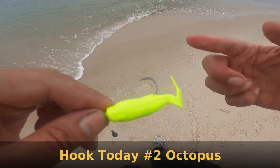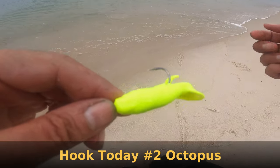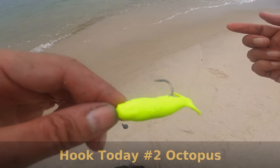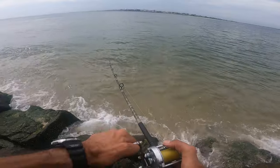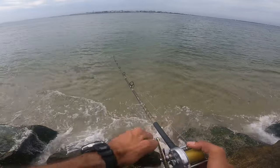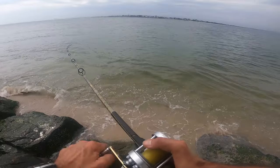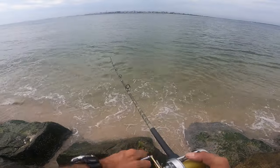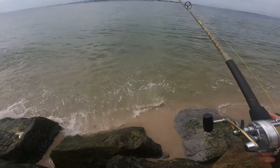You can use all kinds of hooks for these gulps, but today I'm using a size 2-0 Kamakatsu bait hole hook. Those fluke come in kind of funny — a lot of times those big ones, you get to see them glide in. Oh wow, he's a decent fish. Yeah, they kind of glide in.